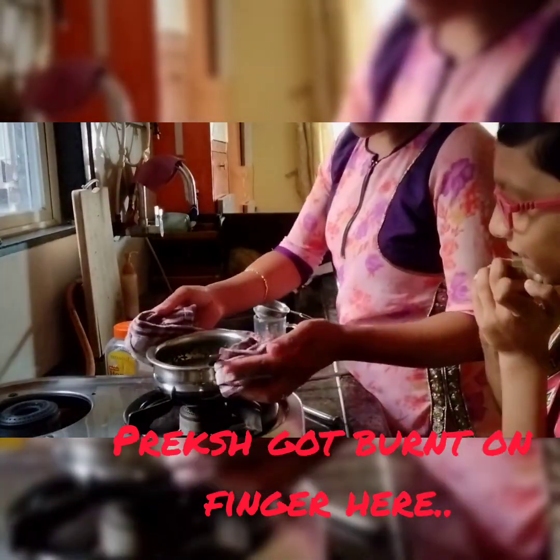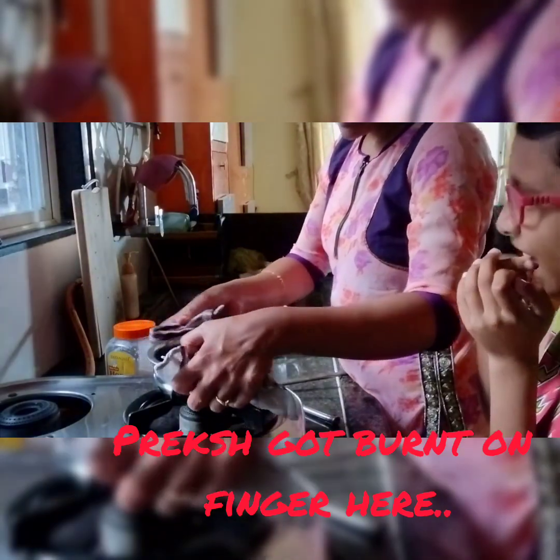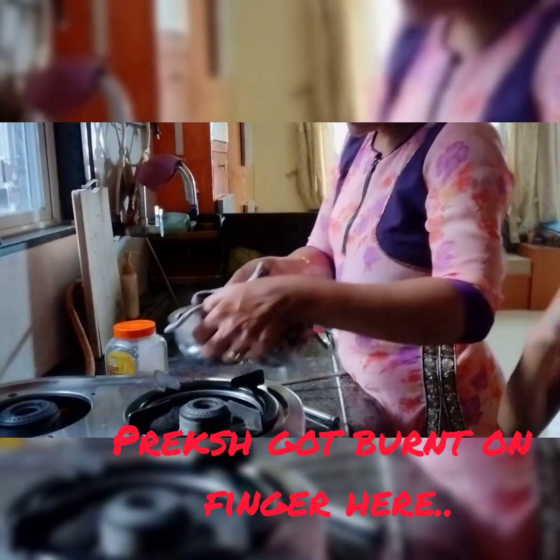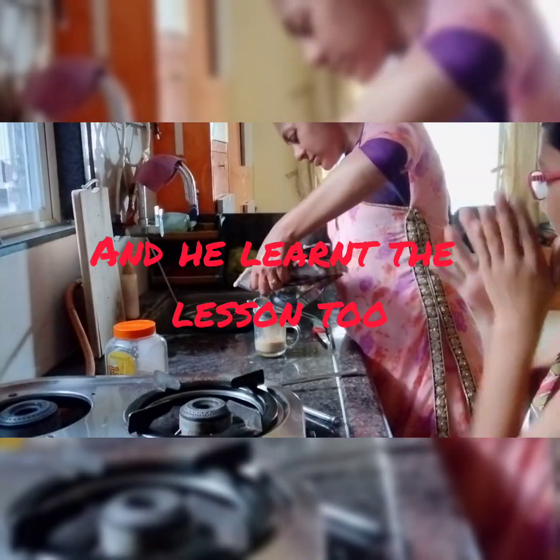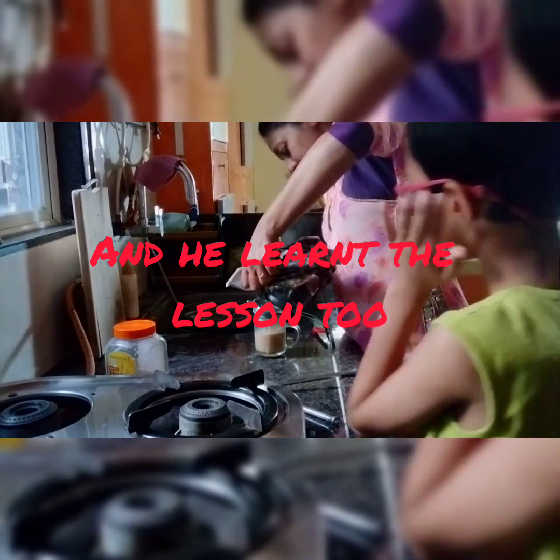Very hot — ouch! I burned my index finger and thumb. Well, that hurts. I learned the lesson. It is a sweet taste.